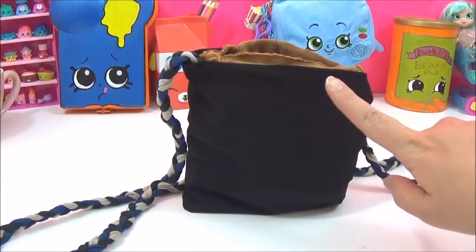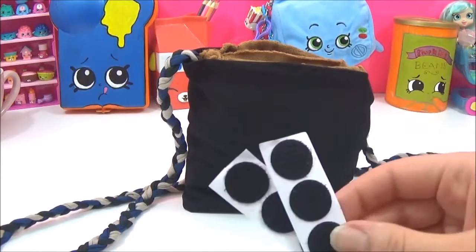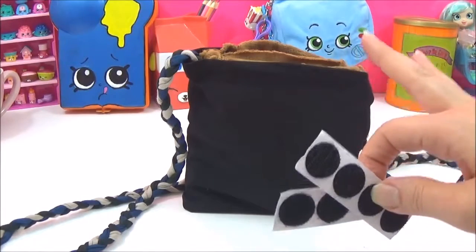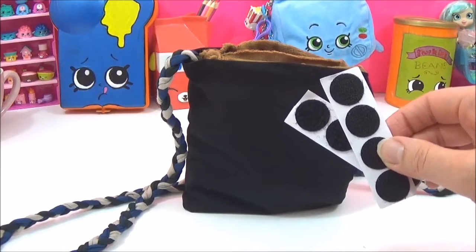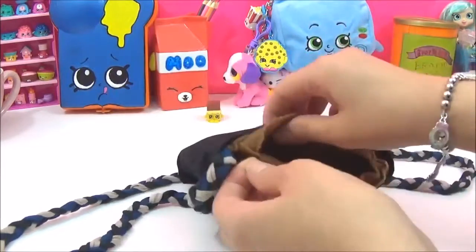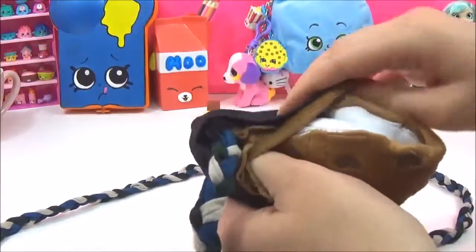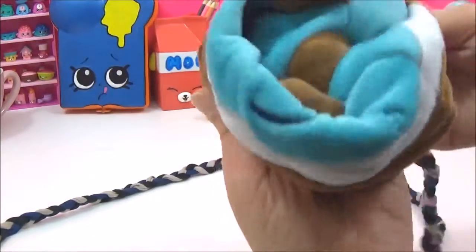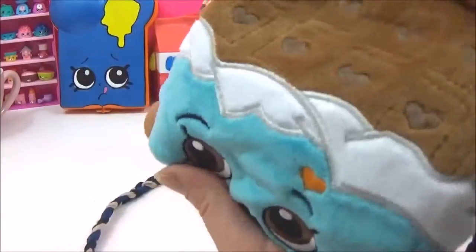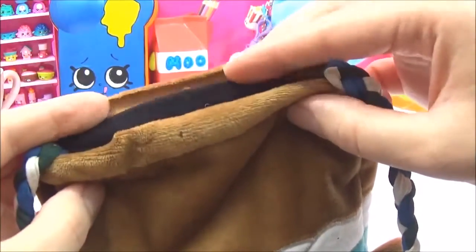Once the glue from the lining has dried, it should look something like this. The last thing we need to do is put a velcro dot right in the middle. You can put a button or a zip if you want, but I want the DIY to be super easy so a velcro dot is probably the easiest. I'm going to turn the bag inside out and start sticking the velcro. If you remember, at the beginning I cut it right at the middle so I could fold this part.